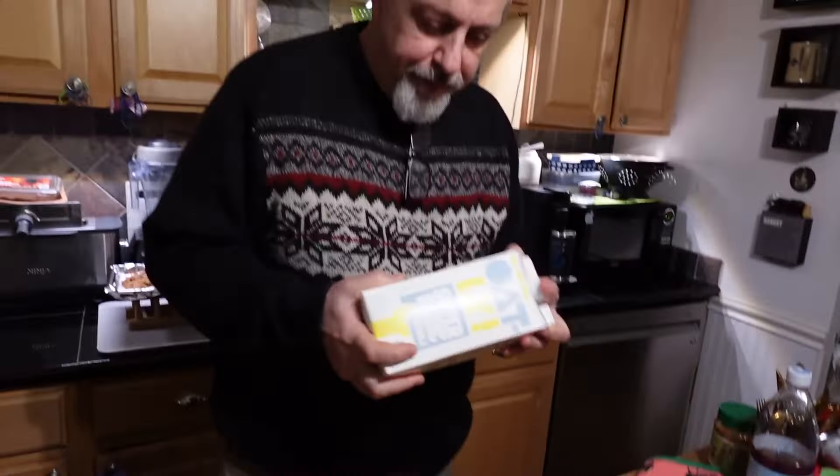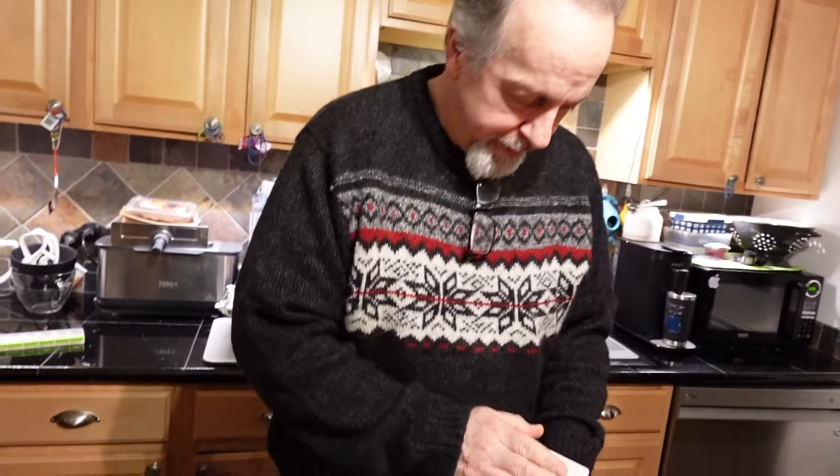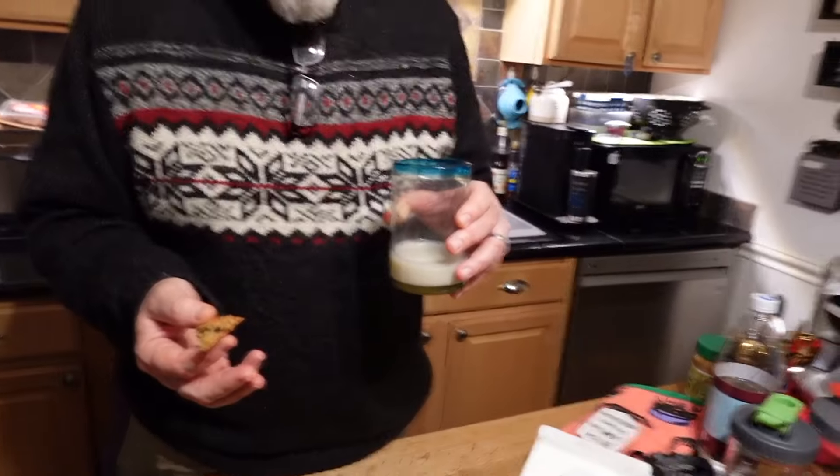It's time to taste the cookies — there was already a little rat who got into them. These didn't come out the same as the non-gluten-free ones; they're not the same. The ones with wheat flour were better, but these are gluten-free, so if you need gluten-free, they're good. The other ones were super dry and crunchy crispy — these are a little wetter.